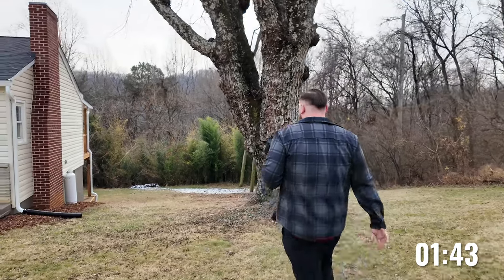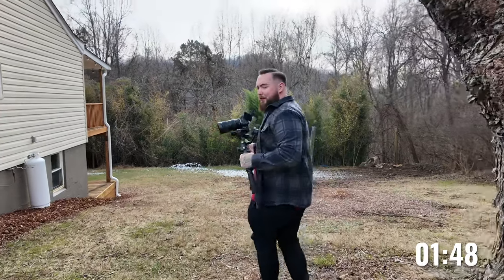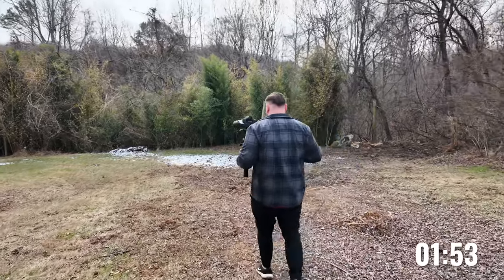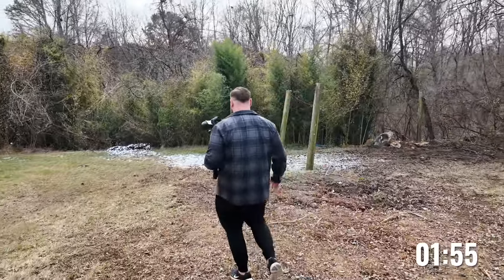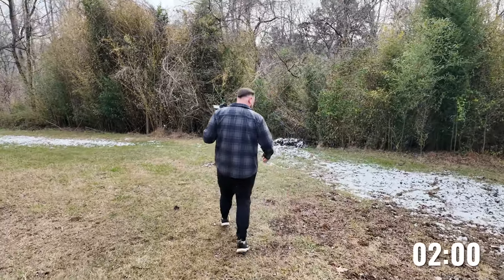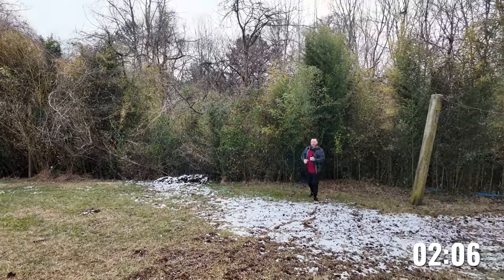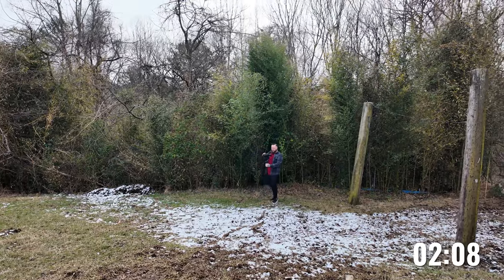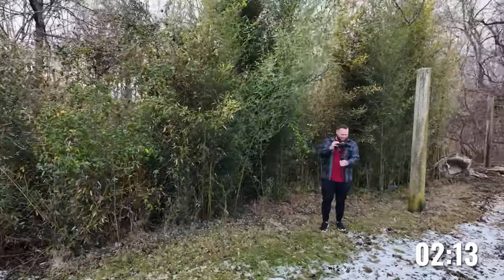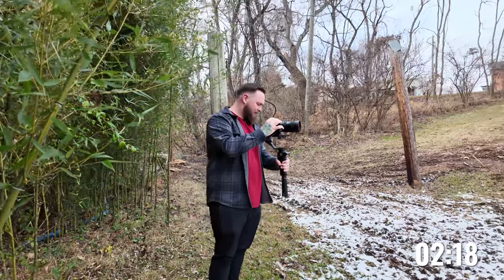I'm going to go ahead and move to the back. Now we are not doing drone on this one, so that's going to help speed things up a little bit. This is muddy as muddy can be right here. That's okay. Got to wait on Rob - that shouldn't count, but we'll go ahead and count it. It's fine.